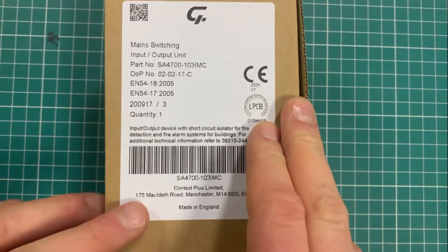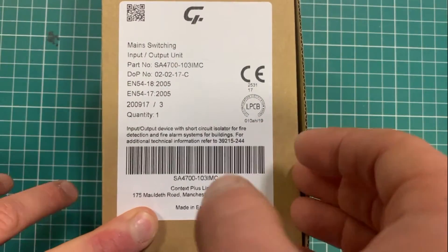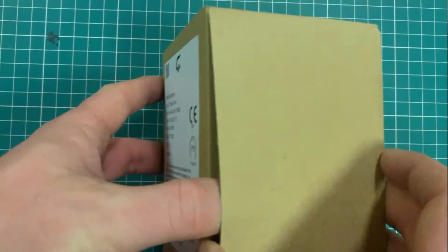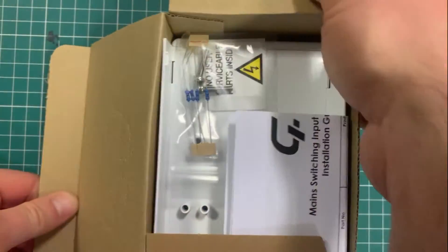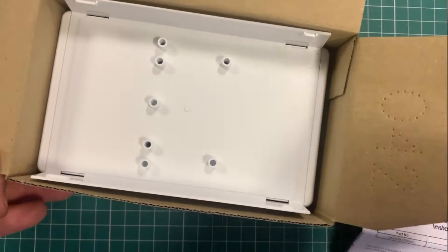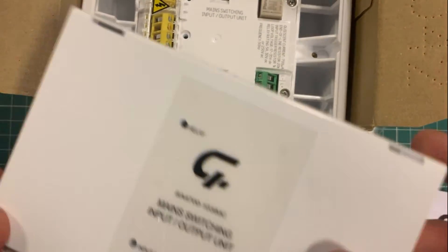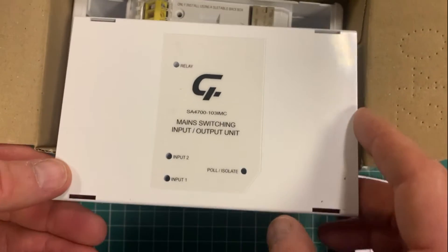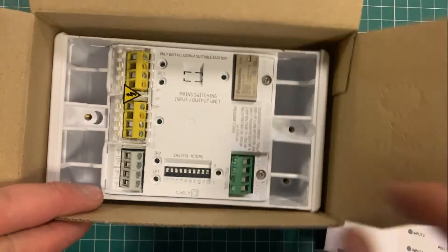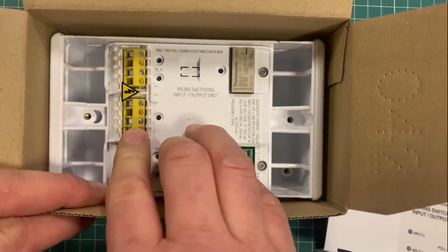This is the XP95 IO unit — the one that can be used for switching mains voltage. I have a few videos up for different units which aren't suitable for mains, and this one specifically is set up to handle a slightly higher voltage. It has indications that there's mains voltage inside, so there's a protective cover over the mains in and mains out.